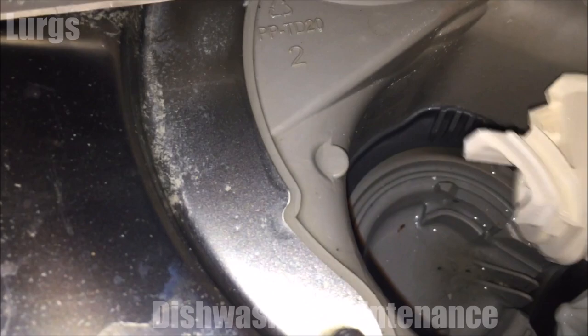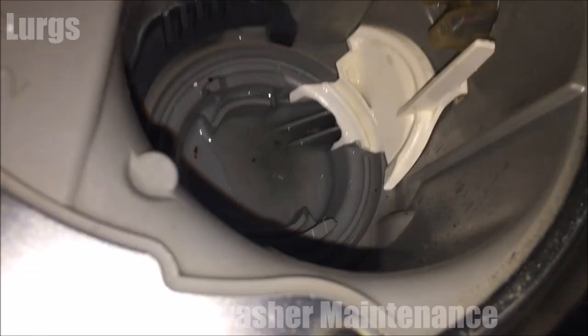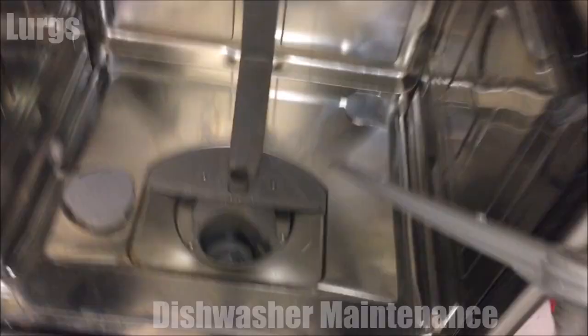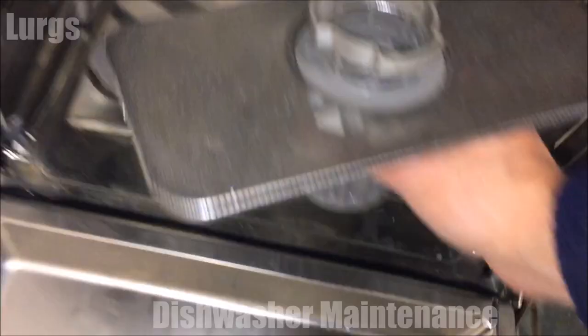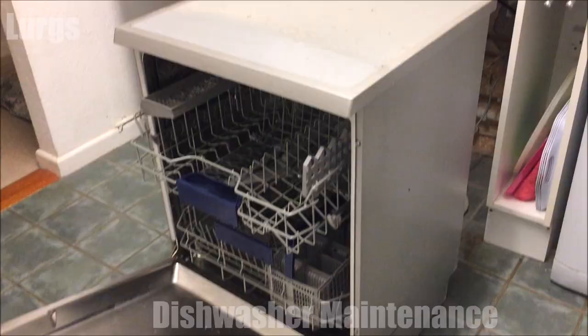Let's put the drain pump cover back on. Push it gently down, then use the back end of a spoon to push it down hard — there we go, that's clicked in nicely. Now put the bottom propeller back on, put the filter back in, and turn clockwise, making sure everything's moving freely.